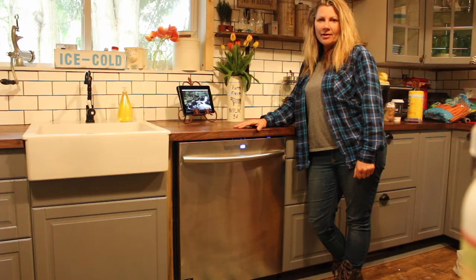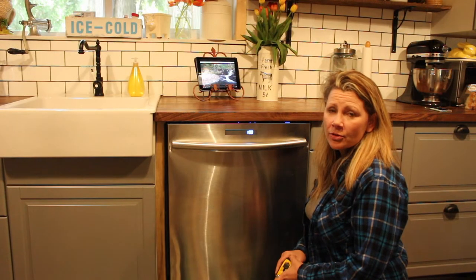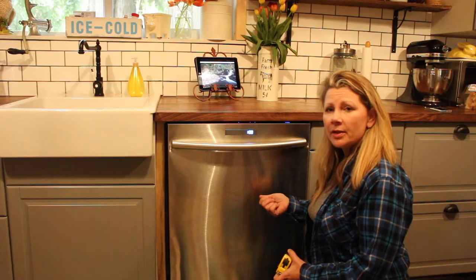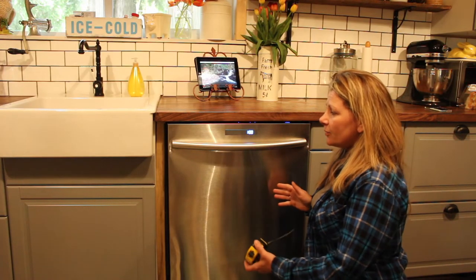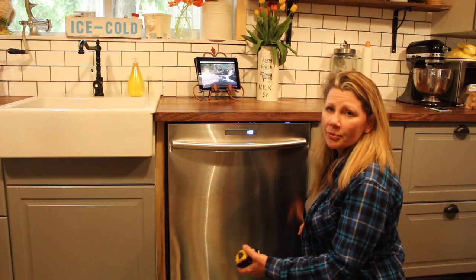Hi, this is Shelley from Best Buy's PluginBlog and today I'm going to show you how to measure your rough opening for your dishwasher. Measuring for your dishwasher is actually really simple. If you already have a dishwasher installed the way that I do and you're just going to remove it, recycle it and purchase a new one, you've already got a well-established rough opening and your measurement should be pretty standard.